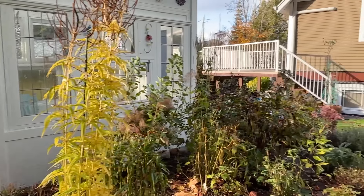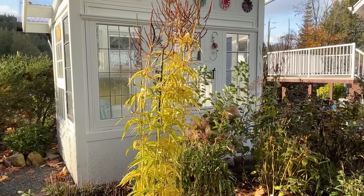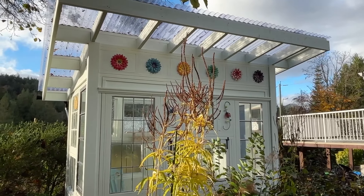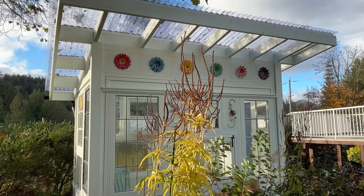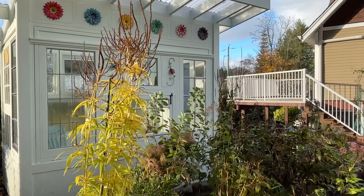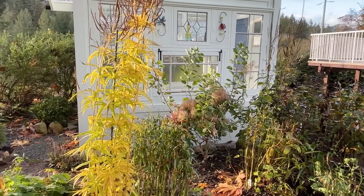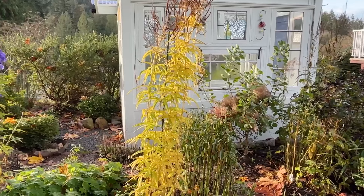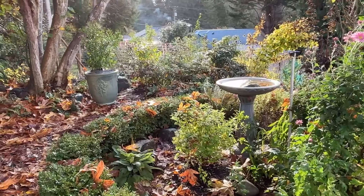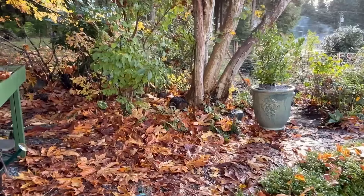I might spread the fall mum out — take a cutting and put it someplace else, maybe add more of that beautiful pink color on this side. The Culver's root looks stunning in the sun right now; it's just finishing and I love the dark brown seed heads. The smoke bush is also finished but putting on lots of new growth for next season. There are so many plants here — I document them on a spreadsheet to track what I have, what year I bought each plant, and where it's located.